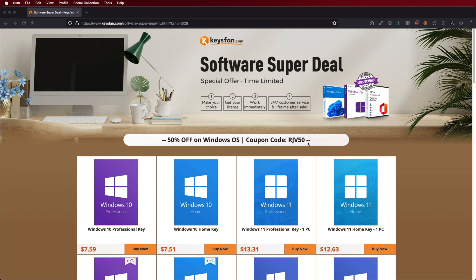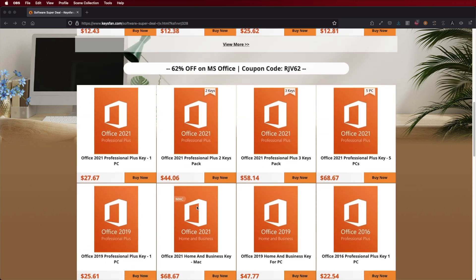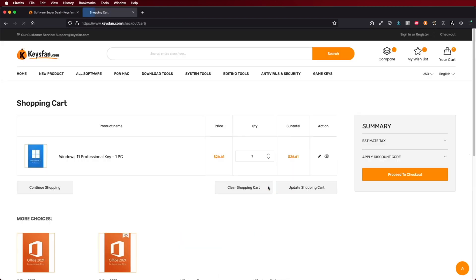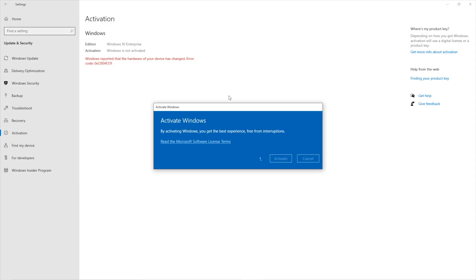If you are using Windows 10 or Windows 11 and haven't activated it yet, check out Keys Fan where you can find budget official OEM keys at an affordable price. Use the coupon code shown on screen and in the video description to get an even better deal. The link will be down below.